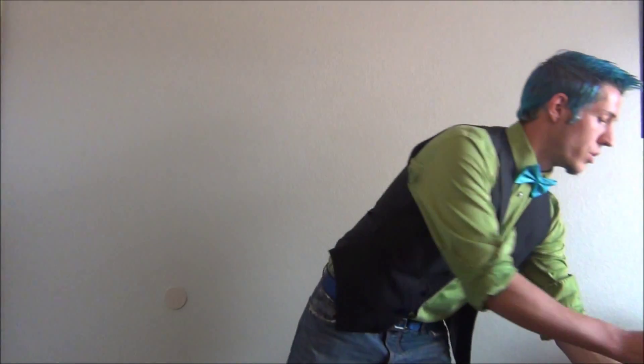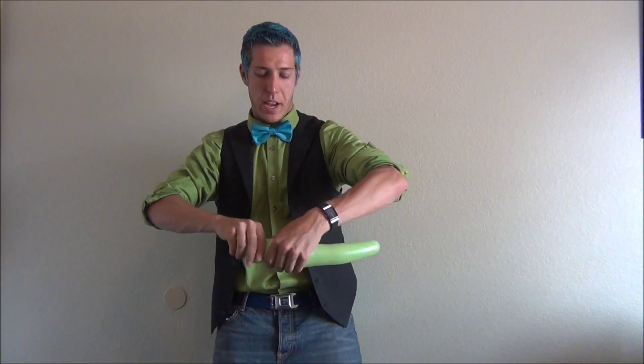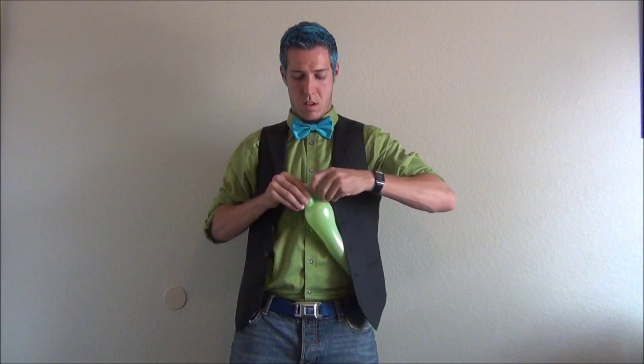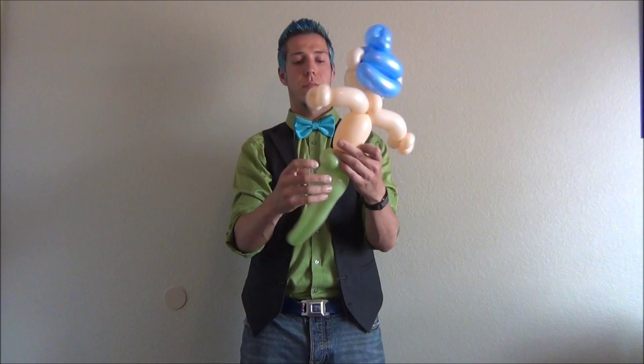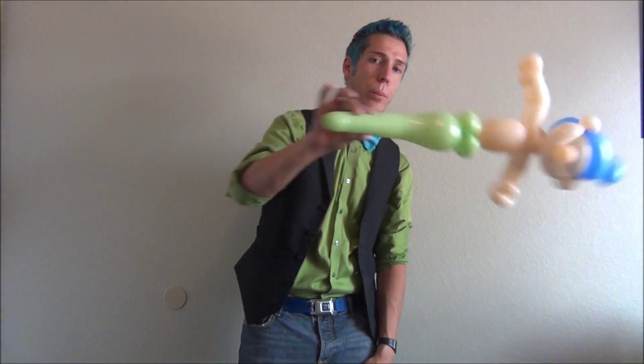Now we're going to make his tail with the green bee body. Stretch this balloon out from the bottom — stretch it a lot, a lot, a lot, a little more. We're going to reverse inflate, so you want to pull the tail apart first. Make two decent sized ear twists — beginning of his tail. Attach that. But he's not very hydrodynamic at the moment because he doesn't spiral, and we're not going to do that. We need some hearts.